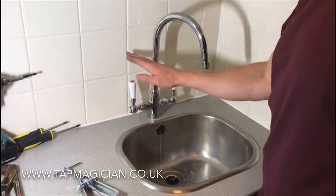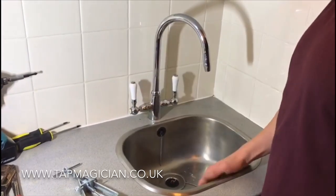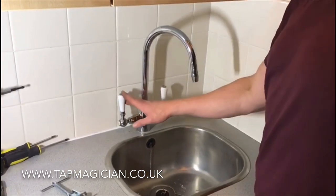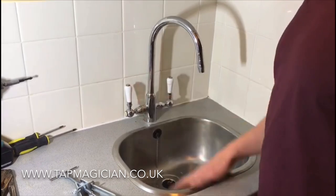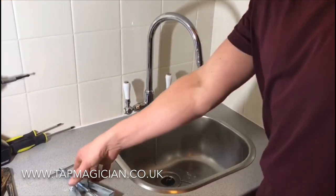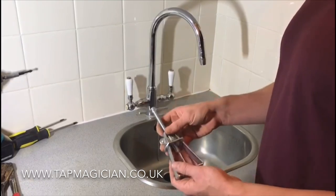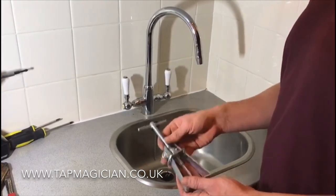A short video showing you how to remove a stuck tap handle. We keep getting a lot of calls asking what's the best way to remove a stuck tap handle, and in this video I'm going to show you how to use a tap handle puller. It's benefited a lot of people and it's making the job a lot easier.